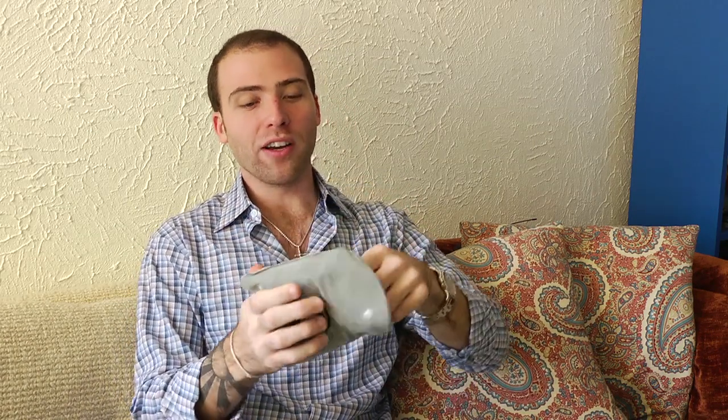This is how the travel pillow comes — it comes in this little pouch as you can see right here. You open it up and what we've updated on the pillow is the outside piece: we added a cover. As you can see right here, it's very comfortable and it's better for your neck while you sleep.